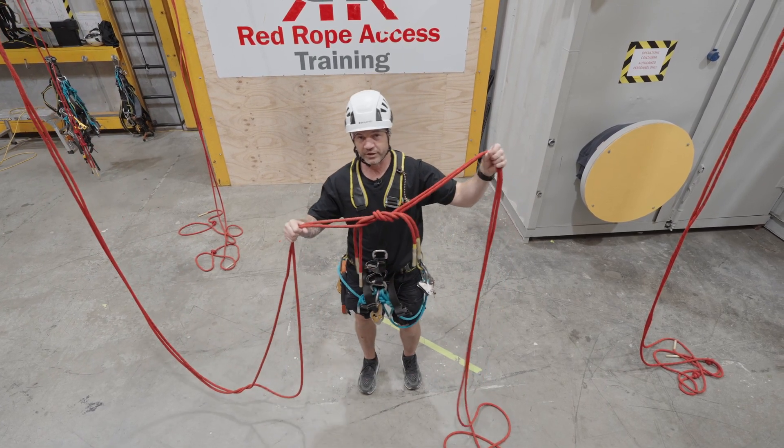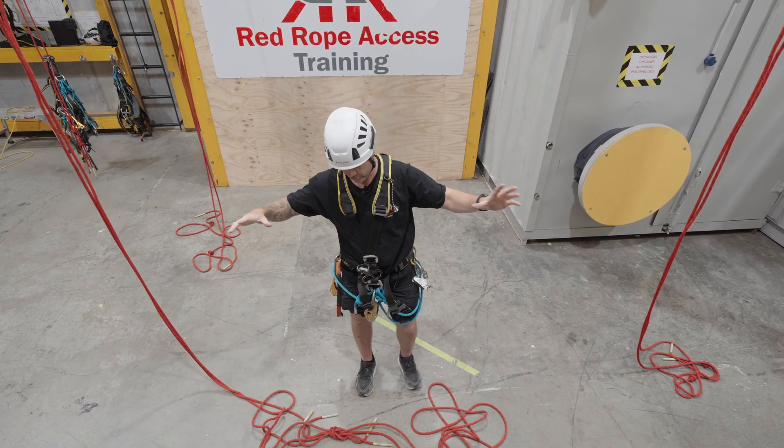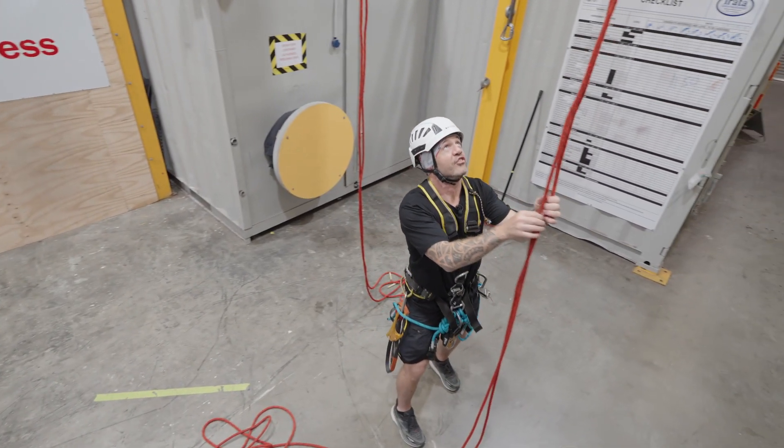So I've tied a reef knot, but it doesn't matter — as long as these ropes do not come disconnected, it's all good. I'm going to leave that, now I'm going to ascend.